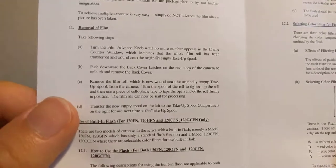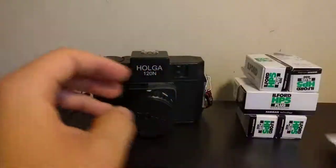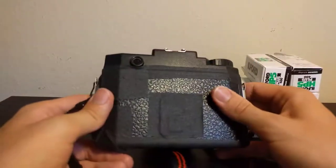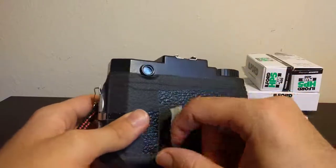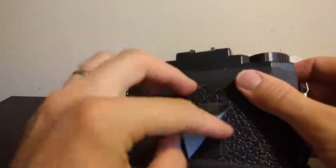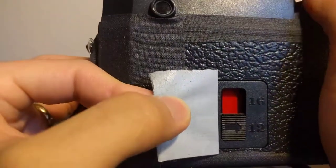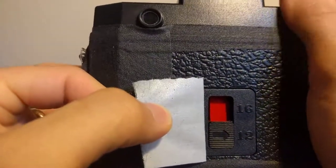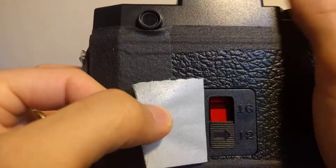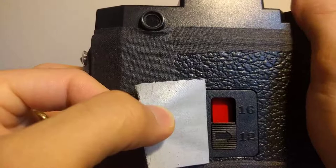Alright, now you can send it for processing. Sounds good. So we finished shooting on this. I'm just going to take this tape off so you cool cats can see. Alright, we were on frame 12 — I shot my 12th exposure. And now we're just going to wind it up. I see some numbers; I don't know what they mean.